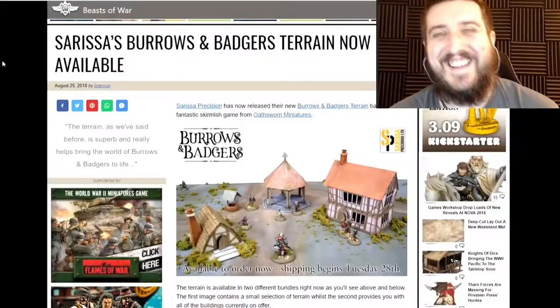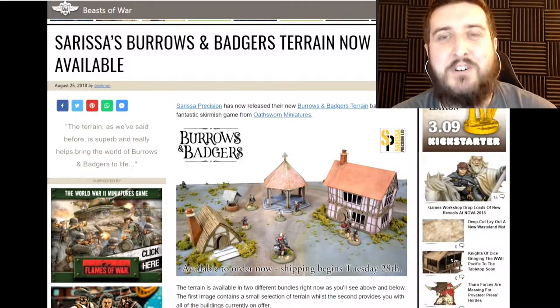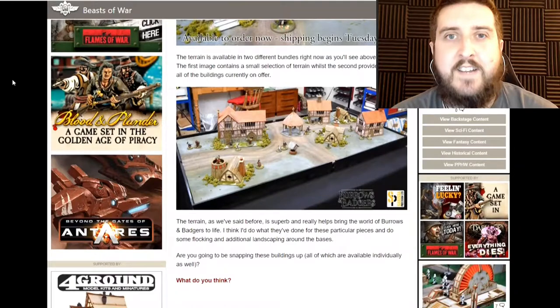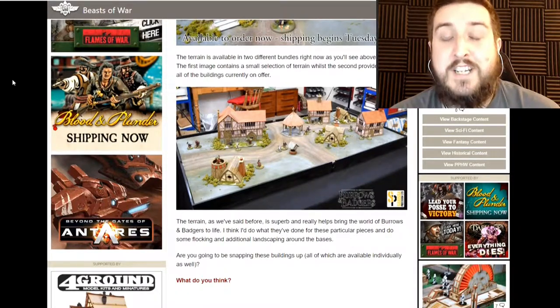On the topic of laser-cut terrain, we're sticking with that. Sarissa have some new Burrows and Badgers terrain. The guys at Sarissa have joined forces with Oathsworn Miniatures and they've put together a really nice packet of terrain for you to go and check out for the users in the world of Burrows and Badgers.